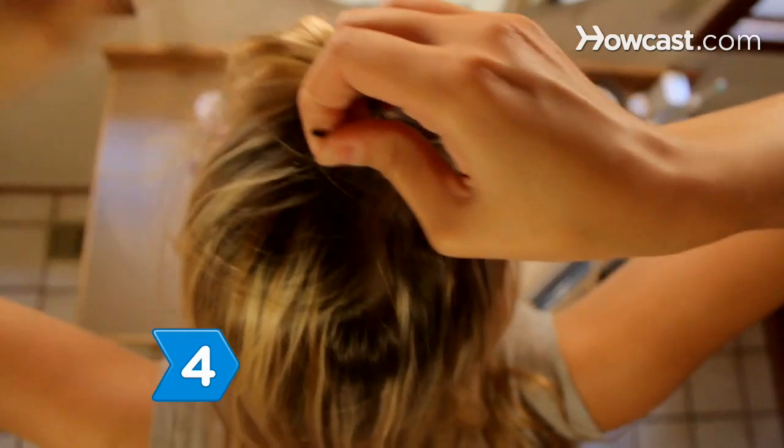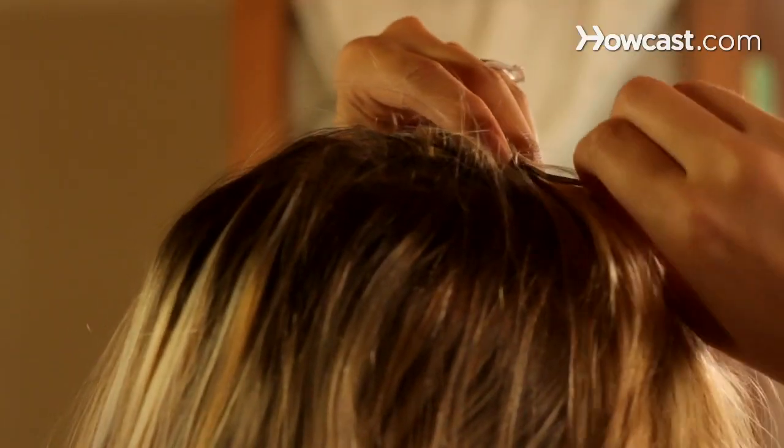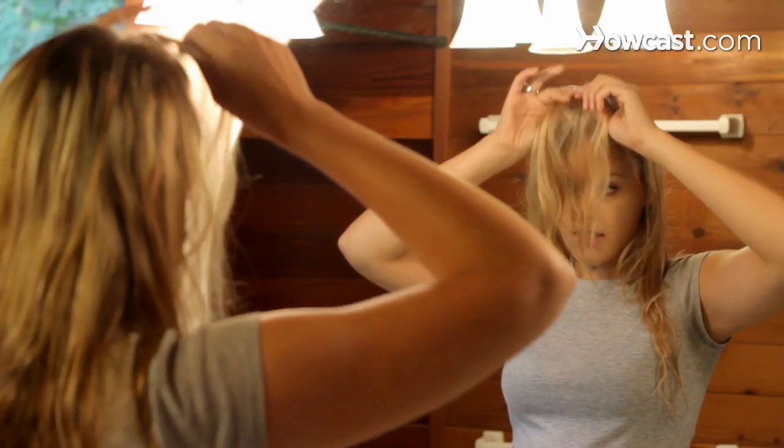Step 4. Pin the excess hair that you are holding in your hand with bobby pins. The excess hair will loop to one side on the top of your head. Sweep your new bangs down and to one side and adjust as necessary.